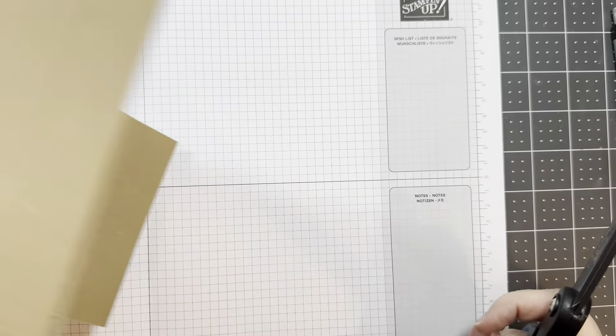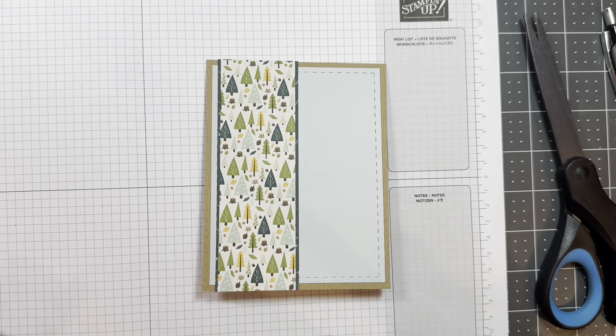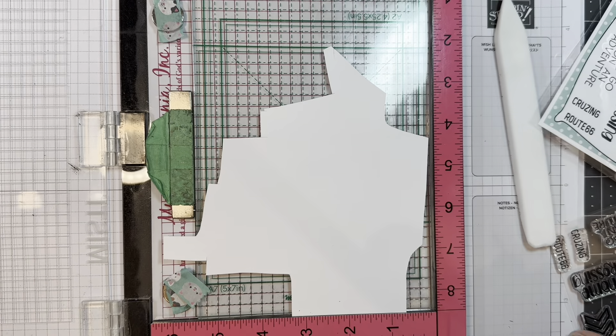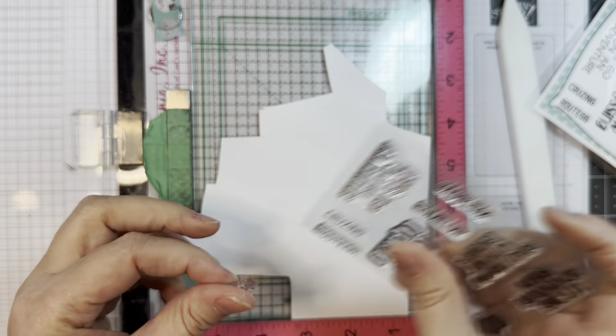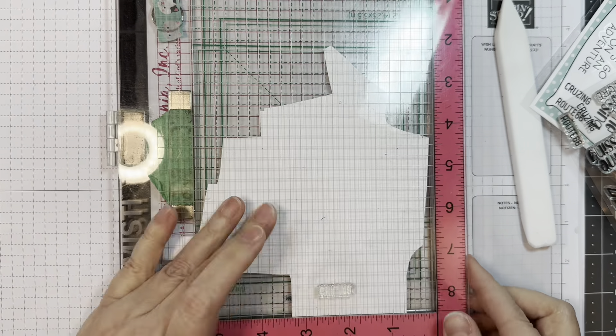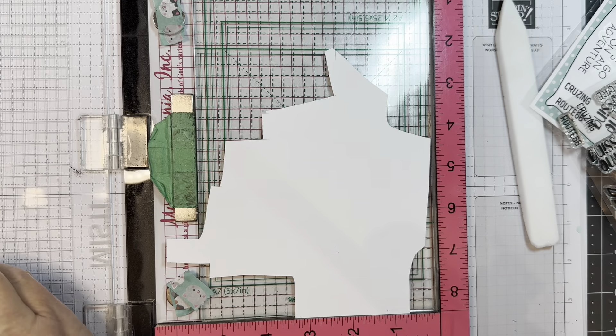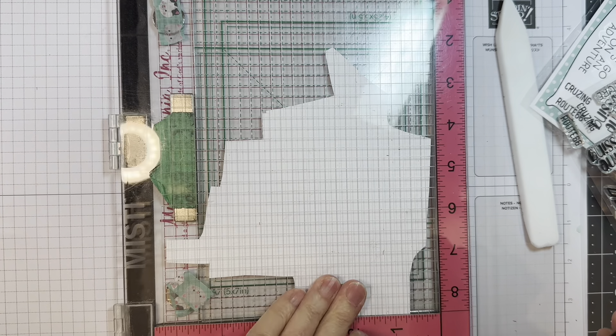This is a very simple card design — I've done this before, just adding on a contrasting border of pattern. It always looks good. So I've got a piece of Paper Trey Ink white cardstock and I've got a sentiment from that stamp set — Gnome Crossing.